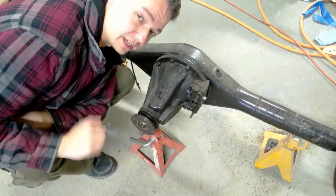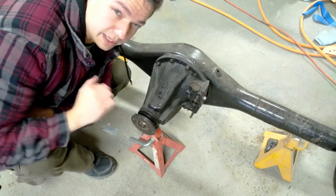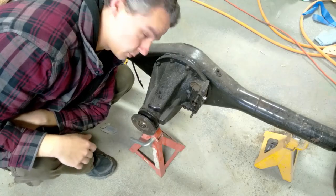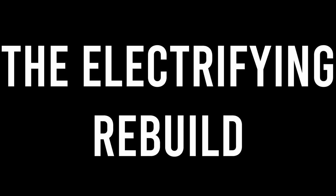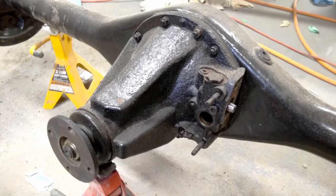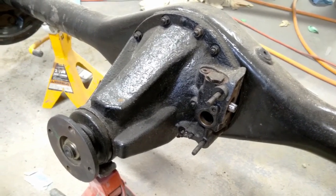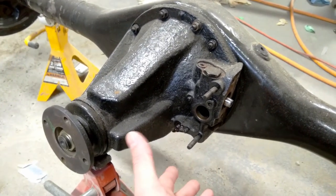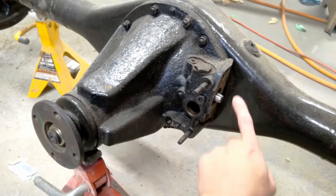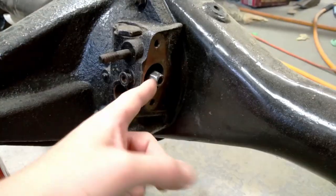So this is what I wanted to show you. It's an e-locker out of a 1996 Toyota 4Runner - or at least it will be an e-locker once I find an actuator for it. Someone converted this to use an air actuator, and there's a bunch of parts missing and this part's been modified.